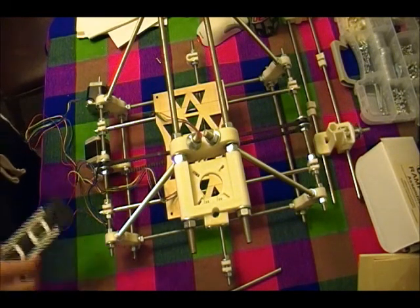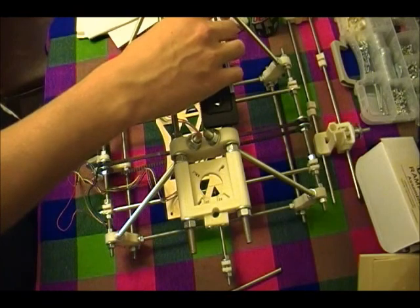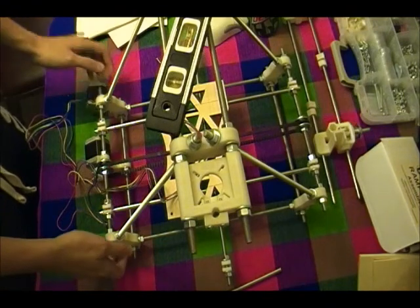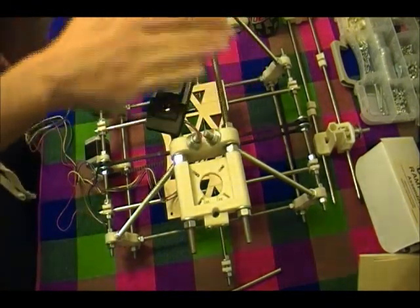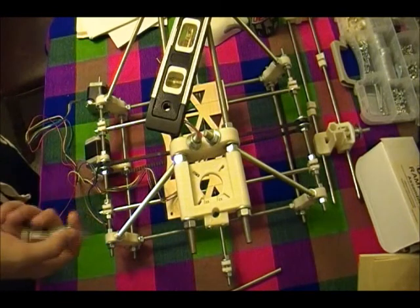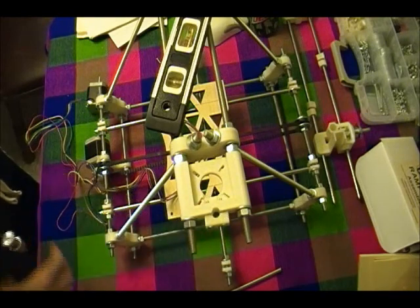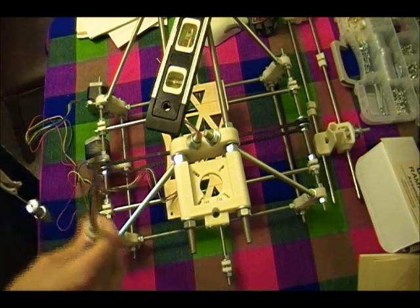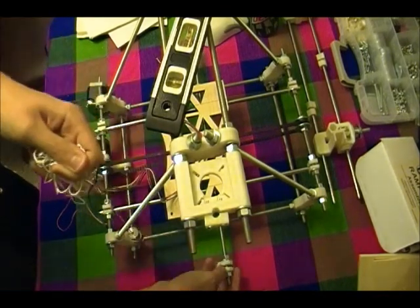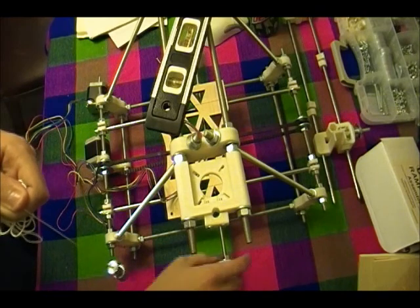First, what we're going to do is use our spirit level to get the top bars as level as possible, doing that by leveling the whole thing out with shims. Then we're going to be taking the spirit level, or the drop line, and putting it right in the middle of here, where our 14 inch smooth rod is going to go, and try to line this up as best as possible to get this as straight as possible, and then tighten that all up.